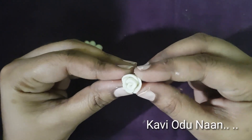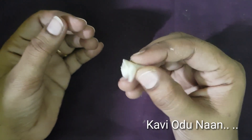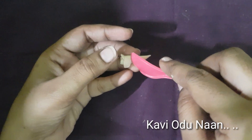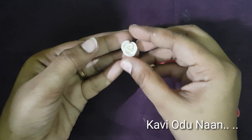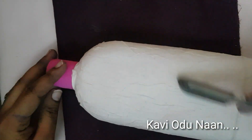Now the rose is ready. When you decorate the bottle, dry the rose. Now the rose is dry.